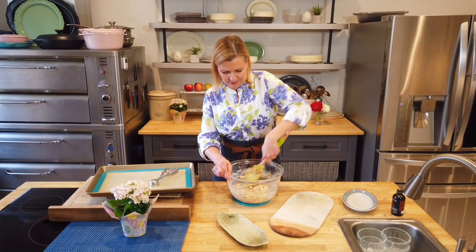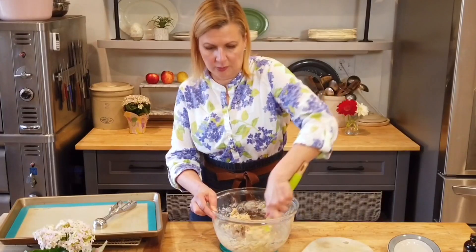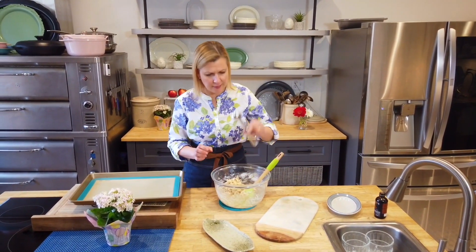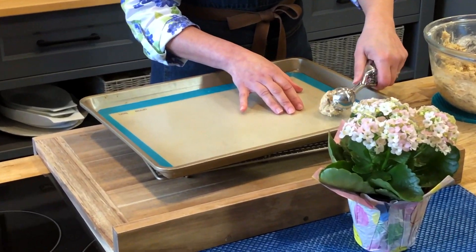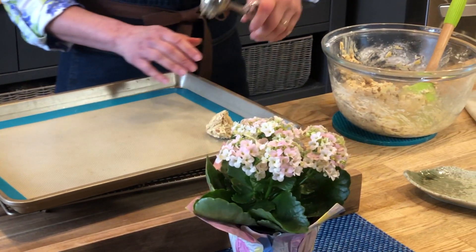Or raisins! How do you feel about raisins in your oatmeal? I love raisins. Raisins is the big dividing line — we could talk about butter tarts, raisins or no raisins. Now it's time to scoop. I'm using an ice cream scoop; two tablespoons would work just as easily. But we want no arguments over the cookie size, so I'm using this scoop.